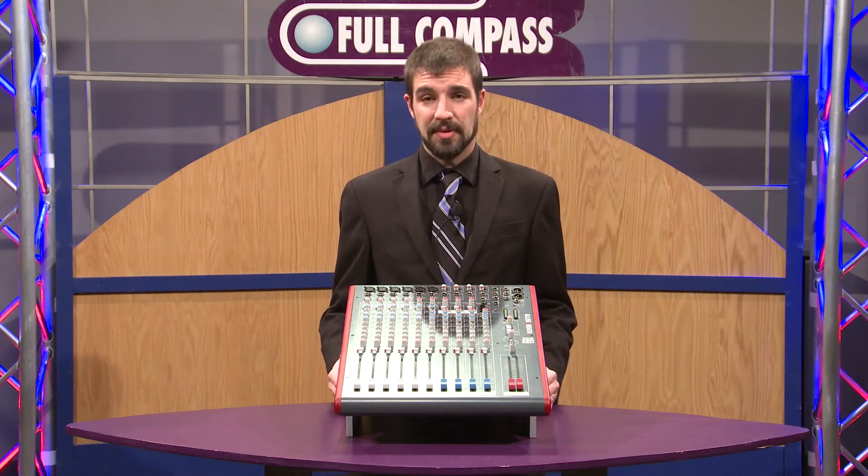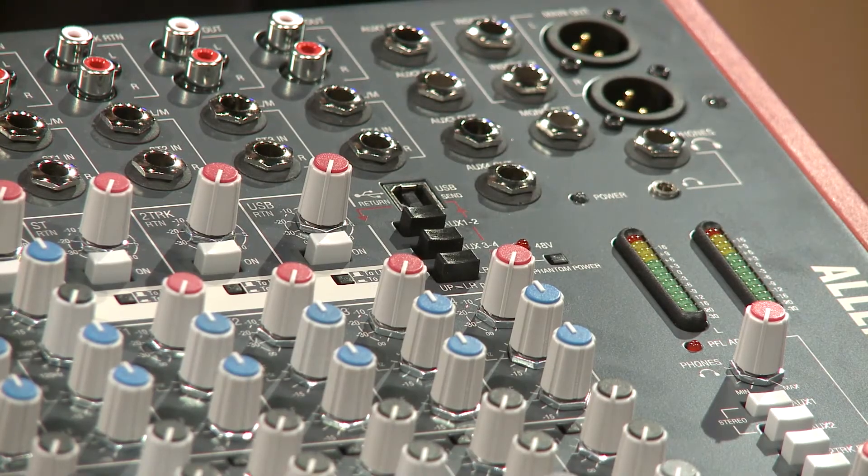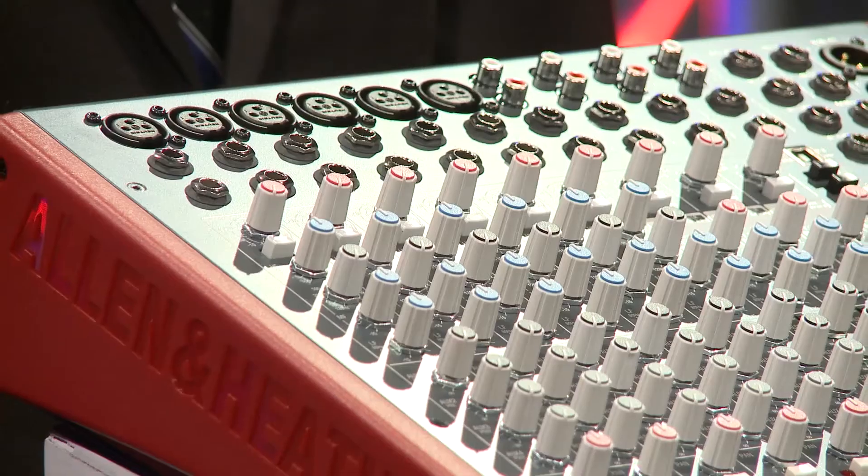One of the nice things about this mixer is it does have USB two-channel send and return, which can be used in conjunction with any of the other features, so it makes it very easy to record on the go or even play back a file from your computer.